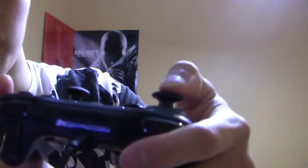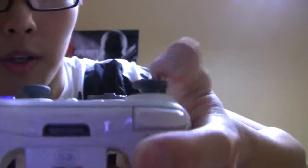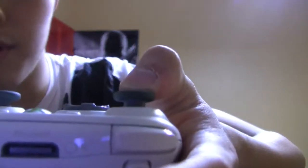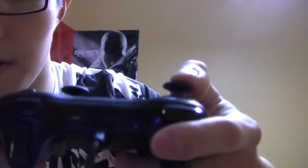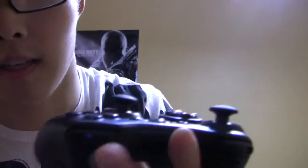I sprint a lot in my games, so I'm pressing the left stick down a lot. On the regular Xbox 360 controller, there's a lot more movement involved — it takes a lot more force to press it down. My thumb gets tired after sprinting a lot in games like Battlefield or Call of Duty. With this controller, I don't have to press as hard to use the sprint mechanic, so I can play for longer without getting tired.